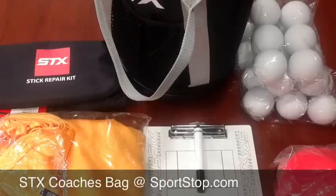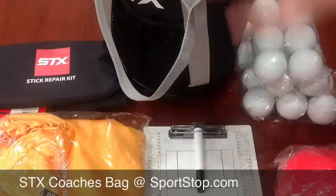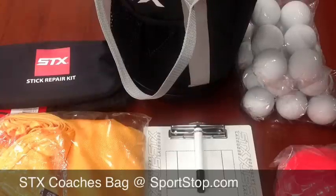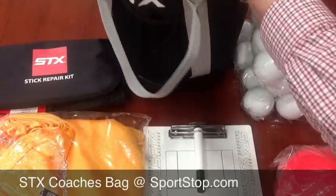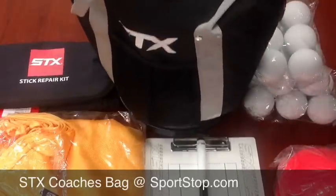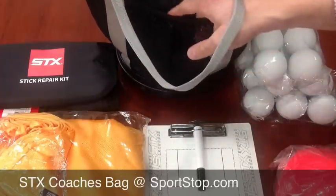This is SportStop.com giving you a video preview for the new STX Coaches Bag. All this stuff fits in this bag, which is their ball bag. If you just want to put balls in it, it will fit at least 72 balls. It's a great bag — it comes with a shoulder strap or you can carry it with the handle, and there are little mesh pockets on the side.